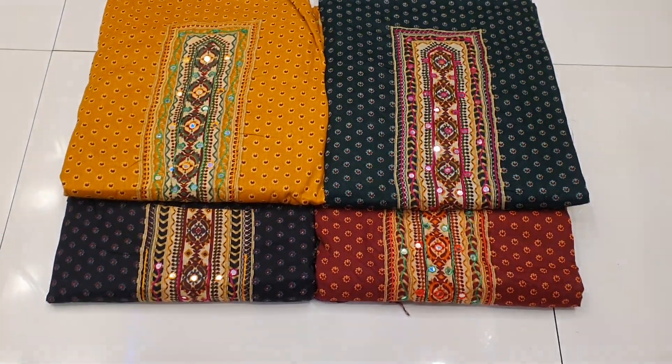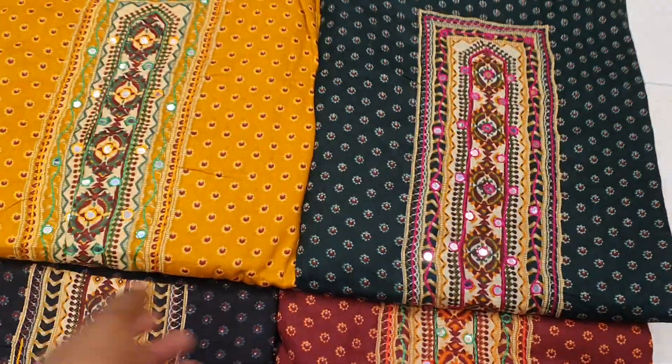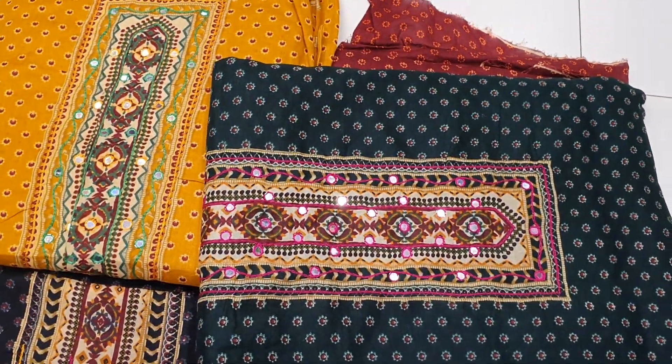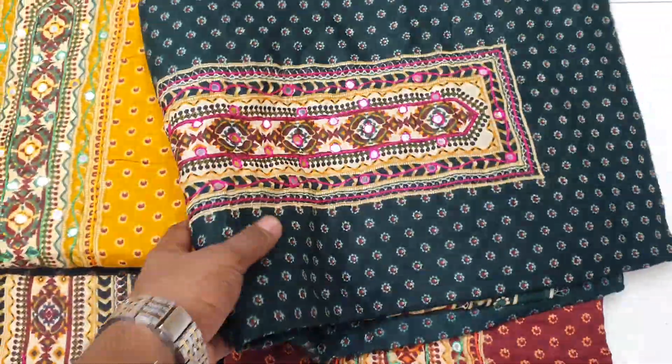Hello, welcome to this video. I'm going to show you a little bit about the soft digital lawn cutters. We have a collection of work and we will give you an updated collection at a reasonable price. First, I'm going to tell you about fabrics.